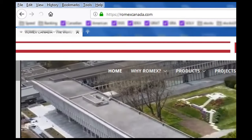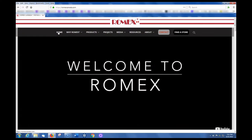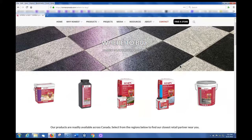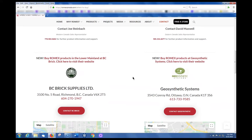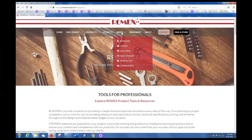Type in RomXCanada.com. The page comes up with a little introduction. If you go to 'find a store' and scroll down, you can see it's available in Western Canada and Eastern Canada. In my case I'm in the area of Hamilton Builder Supply — there are five areas to choose from. Under 'media' you have some videos that could be helpful.